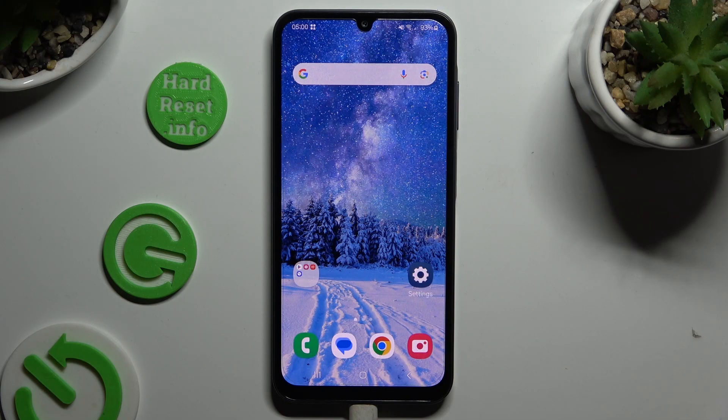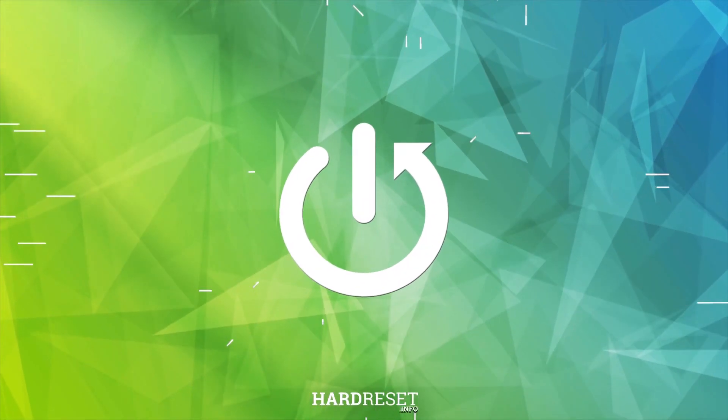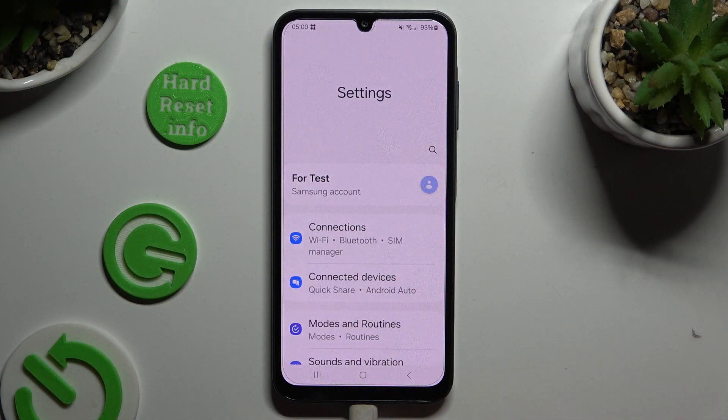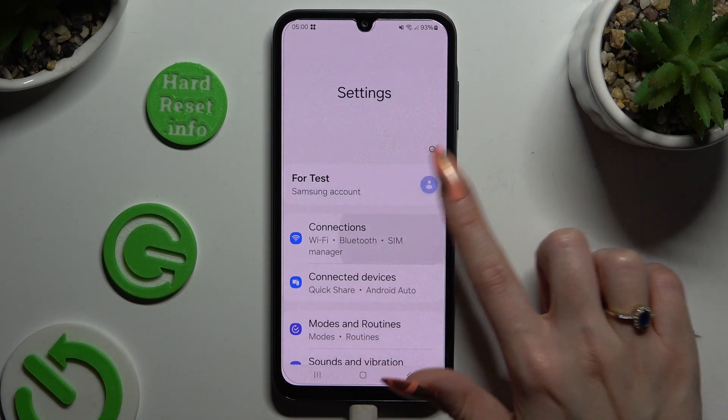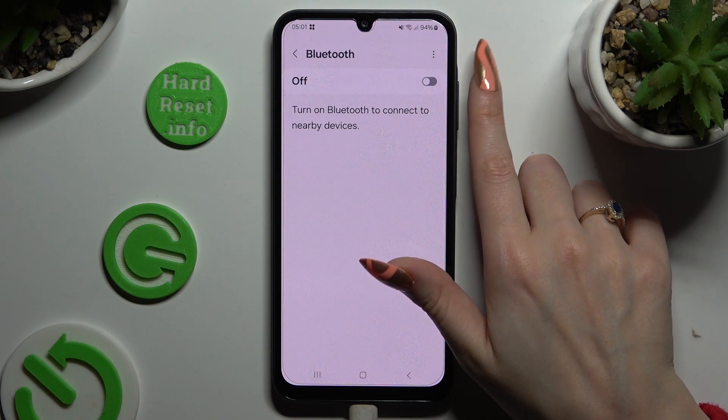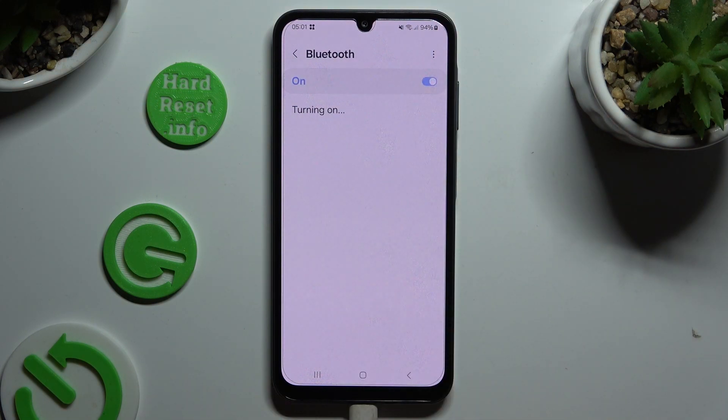In front of me is Samsung Galaxy A15 and today I would like to show you how you can connect it using Bluetooth. Begin by opening Settings and clicking on Connections. Now select Bluetooth at the top and click on this switcher to activate it.